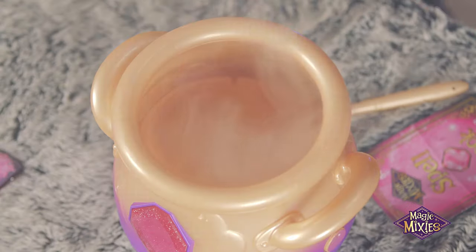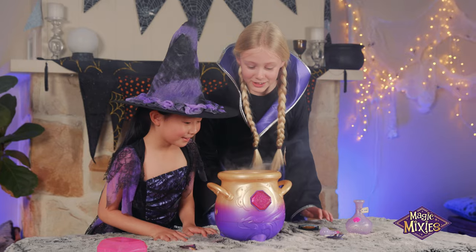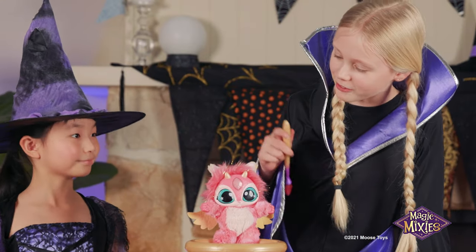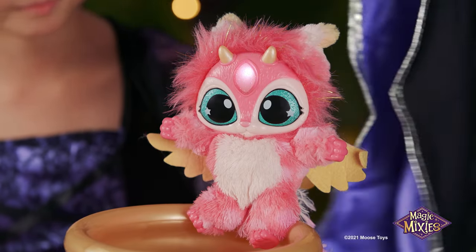You can use real magic to create your magic Mixie! It's Blossom! Let's put it in spell mode to cast some awesome spells!